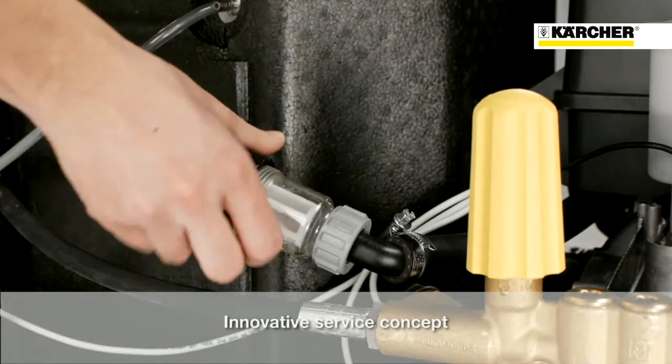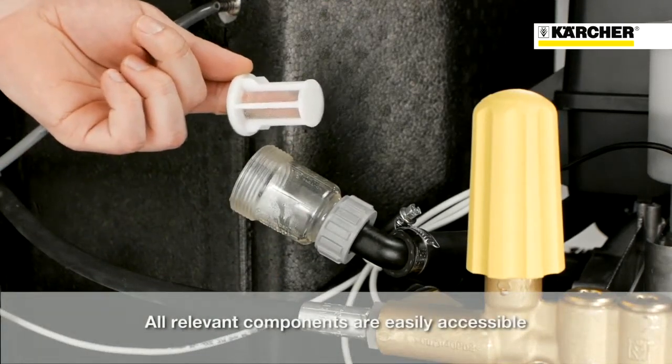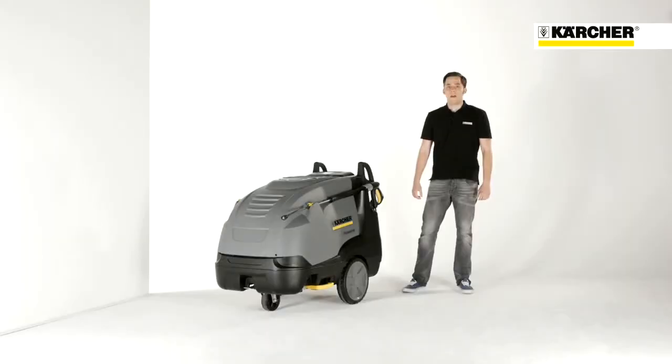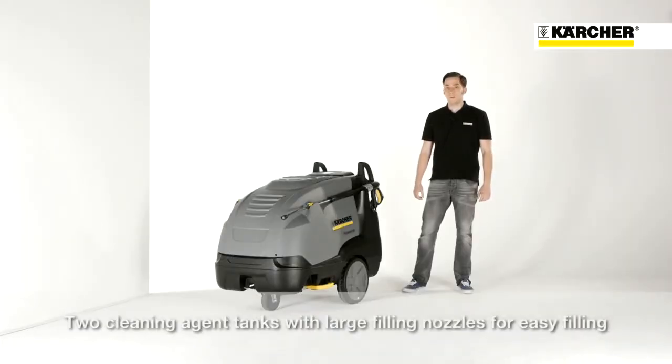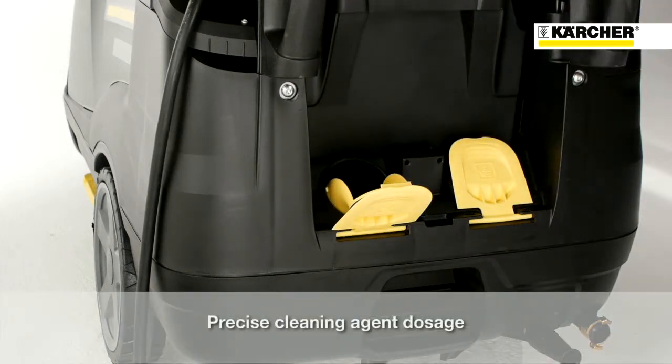The HDS E range has a smart service and maintenance concept. All relevant components, like for example the water filter, can be reached easily. The machine features two detergent tanks with white filler necks for easy fill-up and a precise detergent dosage system.